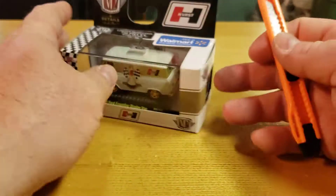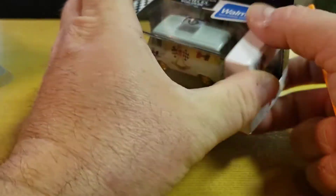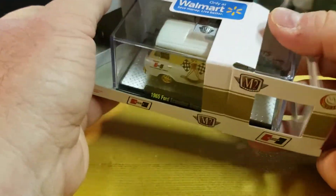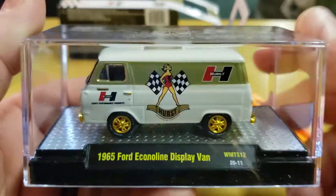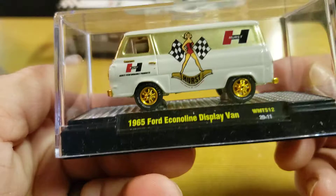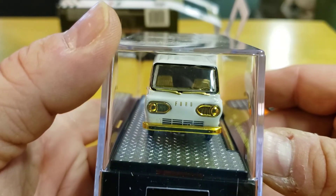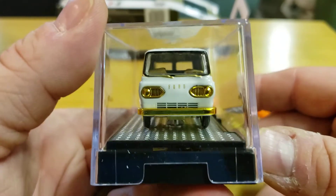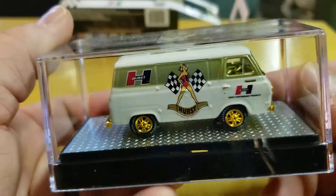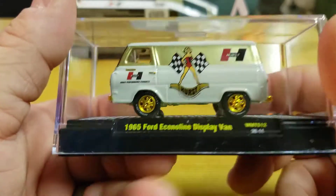Damn straight I'm opening it — here we go, slice and dice. Okay, we got it open. And no, I didn't find this — I got hooked up by John, the guy who does a lot of the JDM videos on this channel. He was out hunting and said 'who could I find for Matt?' So thanks, John.